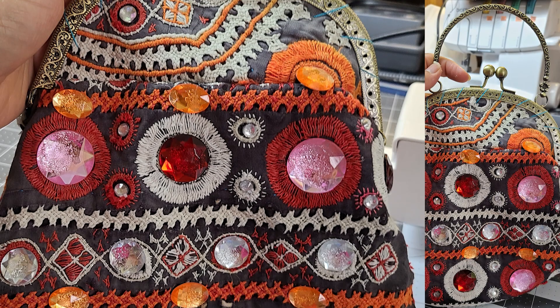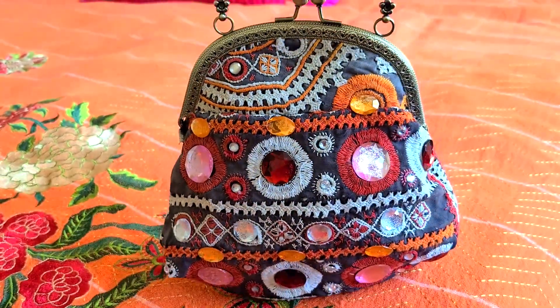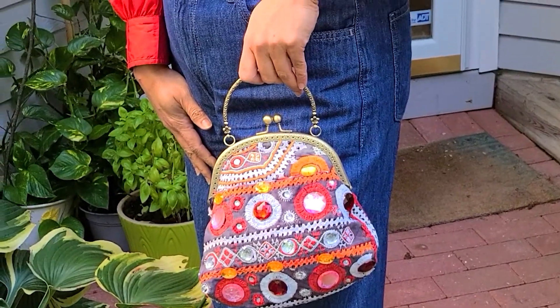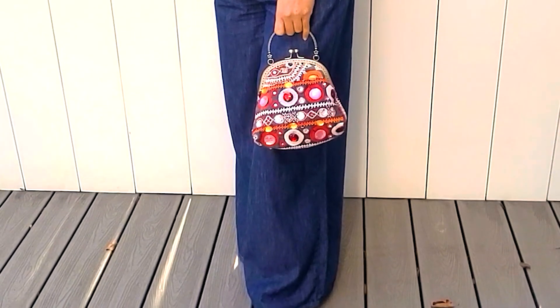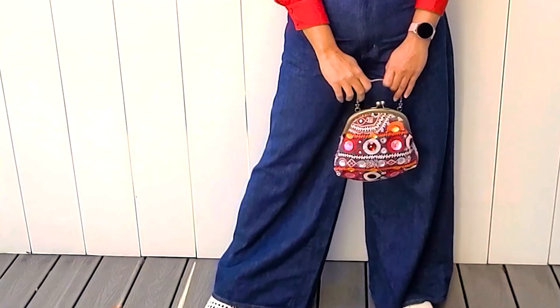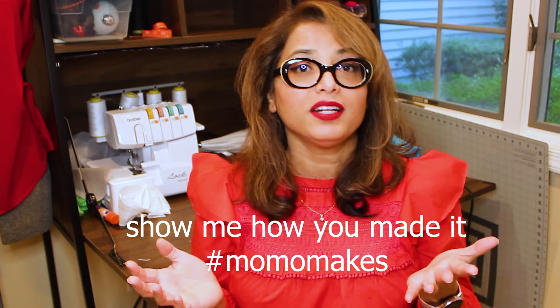Here it is — my Gemified Frame Bag! I am super happy with the results. The gems look amazing, and this is one of those bags that are going to stay in my closet for a while. The color combination is so versatile I can use it with many different outfits this fall. Thank you for watching! If you like this project, be sure to like this video and subscribe to my channel — I'll be posting new videos pretty much every week. If you make this project, tag me on Instagram. I'd love to see how you made it. See you next time!